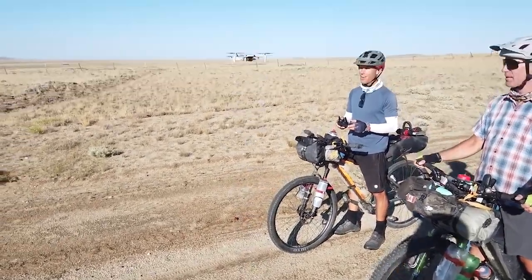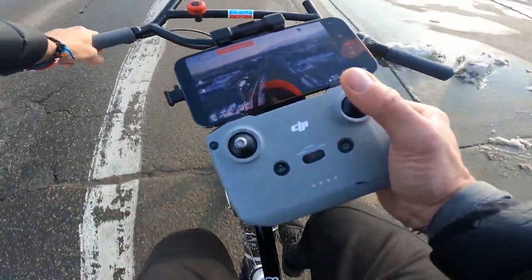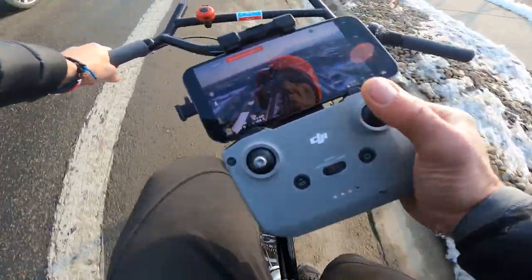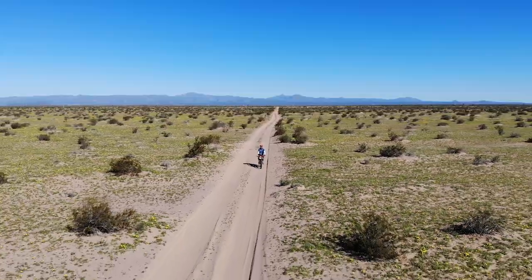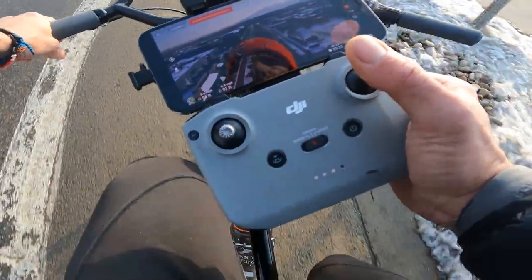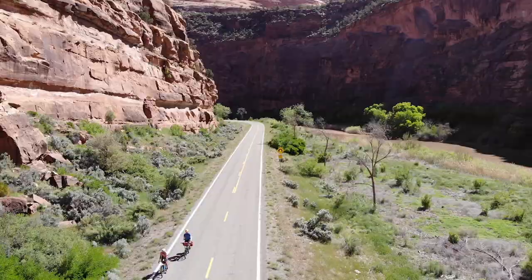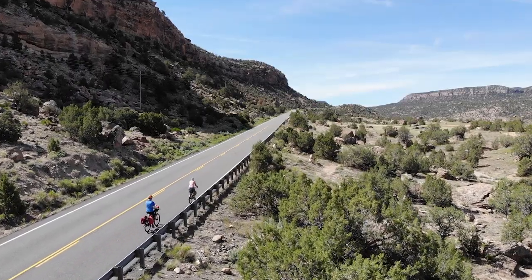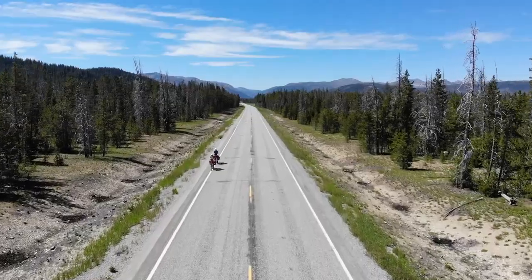Once you launch the drone and get it to where you want it, you start pedaling slowly. For me, I have my left hand on the handlebar, right hand on the controller. I sometimes rest my forearm on the handlebar to control the bike easier. If you zoom into any of my shots, you'll see how I'm doing it. My thumb does most of the work as I gently push the controller forward or backward. You want to make very subtle movements. I like to get at least 20 steady seconds for each angle: above, behind, forward, and from either side.